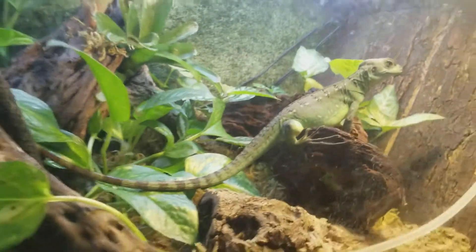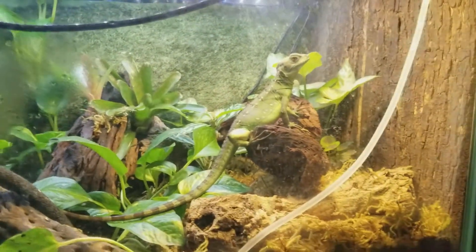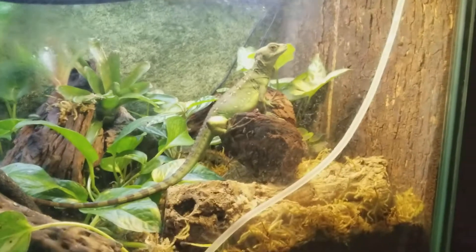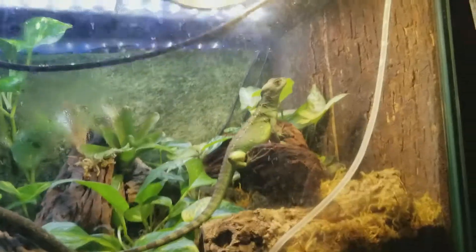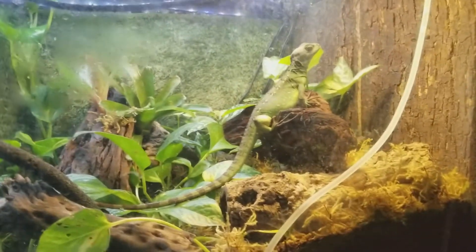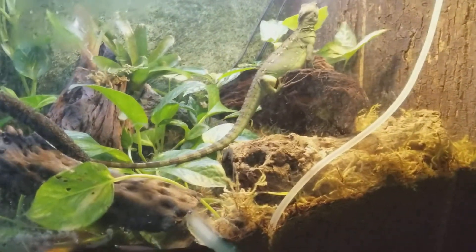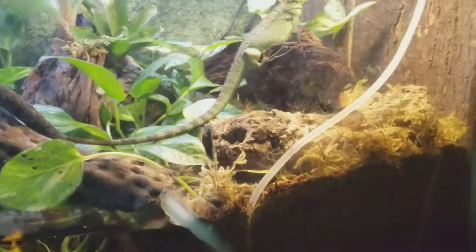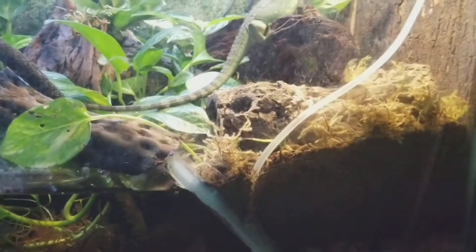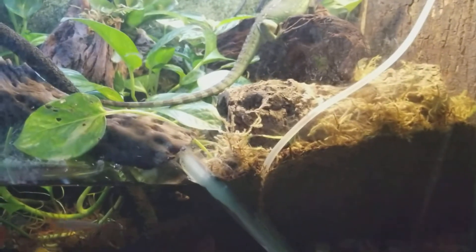I'm definitely glad I got my basilisk. There are not a lot of videos on how to take care of it. I give him — now, since I see he got a lot bigger — I was feeding him ten crickets every day just because I didn't know how to feed him. But now I go to the store and get two dollars worth of crickets, which is either twenty or twenty-four depending on the store, and I throw them in there. That's good for five or even six days.